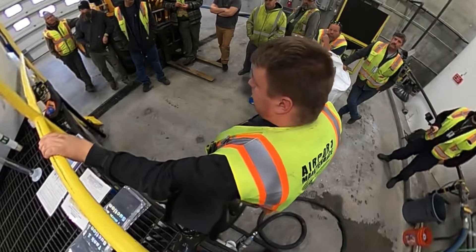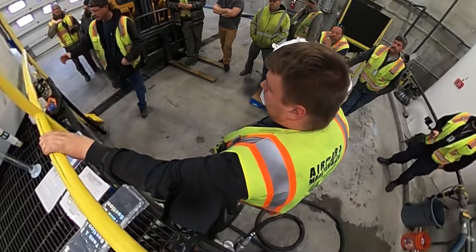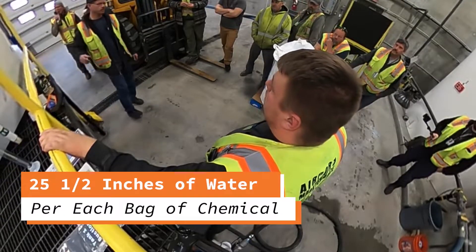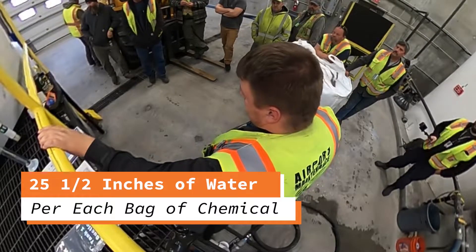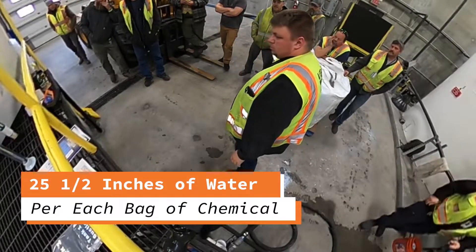If you're just doing a one-bag mixture, it's 25 and a half inches of water per one full bag — half of the two-bag level of 50 and a half inches. It is pretty simple to use.